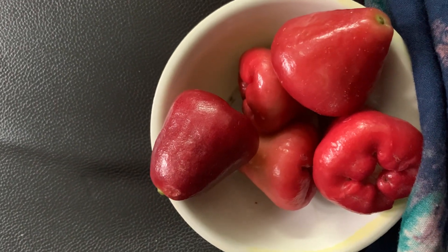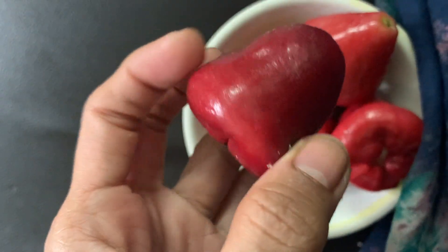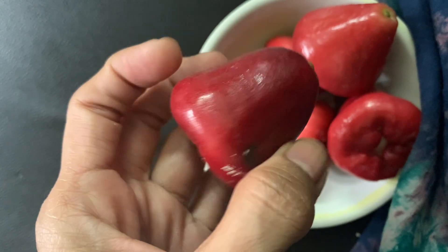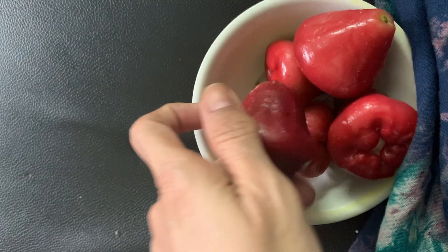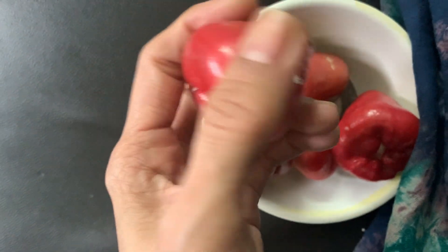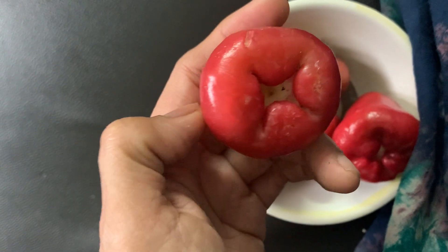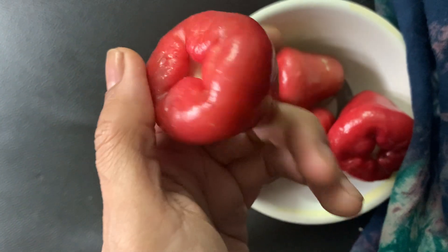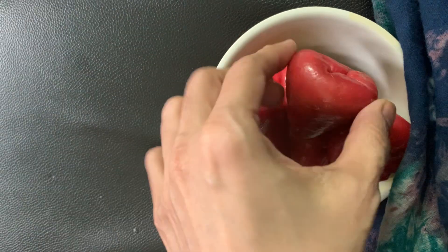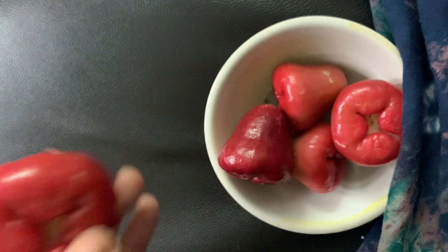Hey guys, this is an exotic fruit called water apple. It looks like a cashew nut fruit but it's not — it's similar in shape, size, and color, but it's a water apple. When you bite or cut it, it is watery and tastes like nothing. I'll just show you — I'll have a bite and show you how it tastes and how it looks inside.